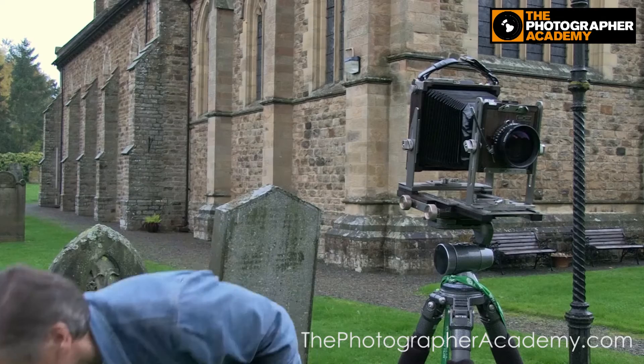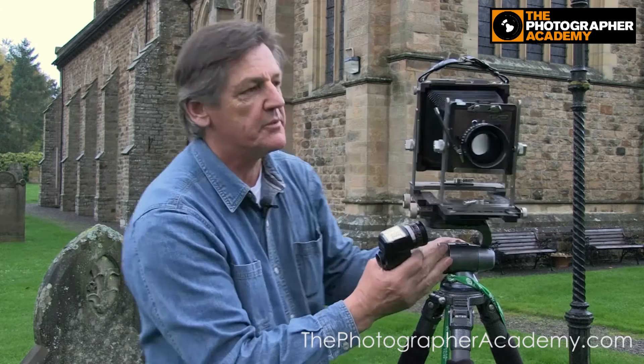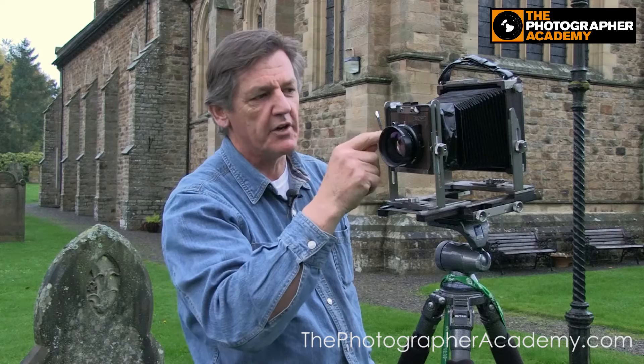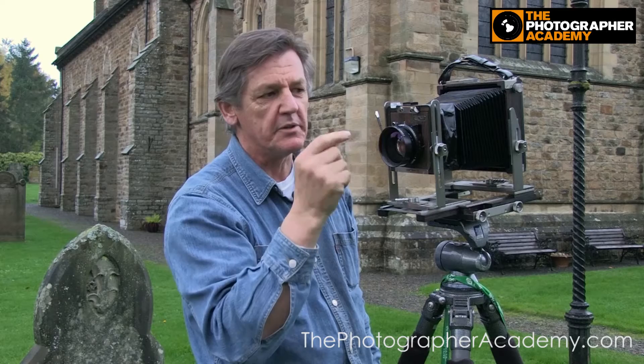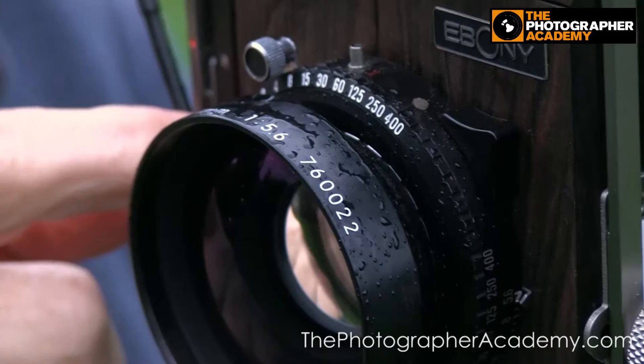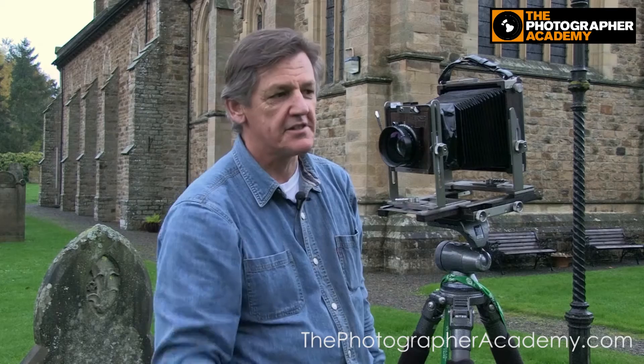When you're focusing on something, you have to open the lens wide up — this particular lens is a 210, you open it up to f/5.6, which makes everything really bright. Then once you've determined your exposure and settings, you close the lens down just by rotating that lever, set your speed, cock the shutter, close the lens off, and take a shot. It's quite simple and straightforward.